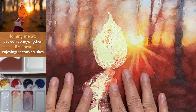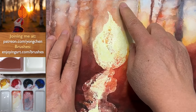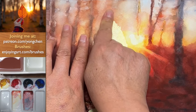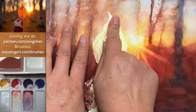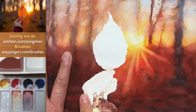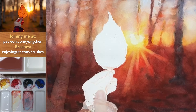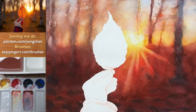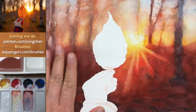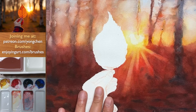Now the whole paper is already dry — it's the time to take off the masking fluid. Next I'm going to start painting the base color into the leaf as well as on the hands.